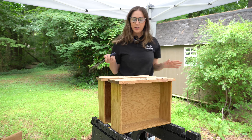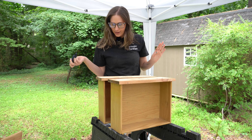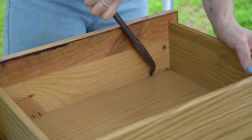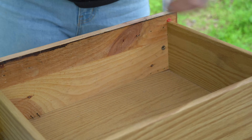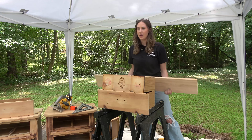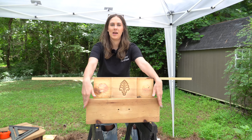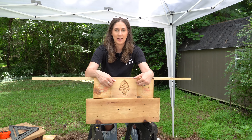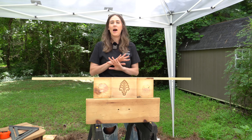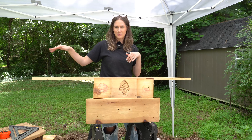I went ahead and removed the panels and the nails. I got a 1x8 board and my plan is to cut it down to the same length as the bottom drawers and attach it to the top drawer front. I think this is going to be the best and cheapest way to have a cohesive look on all of the drawers for both nightstands.